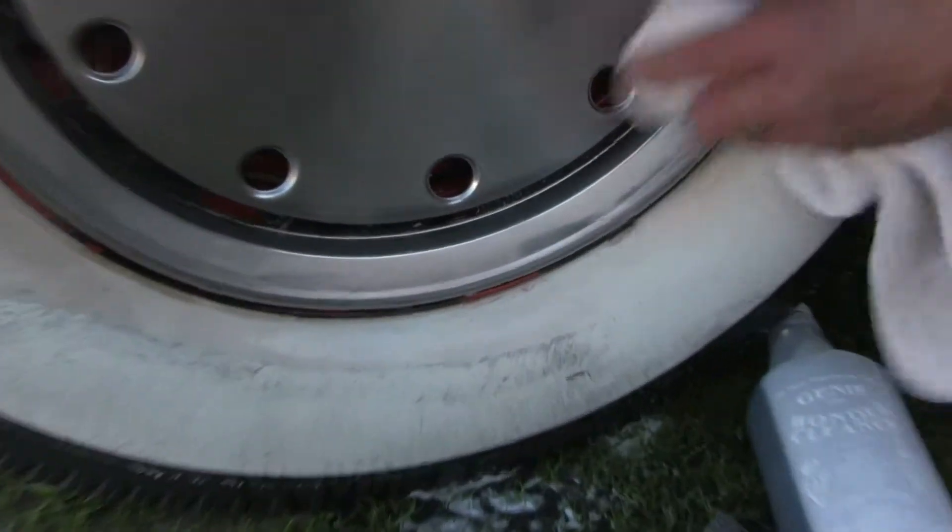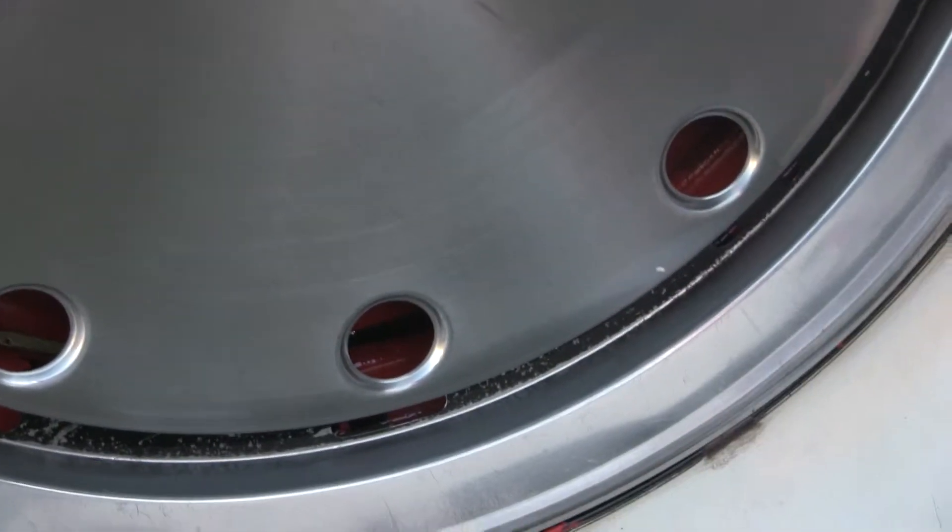Let me see if I can zoom in here to show you actually the detail of the work. Because he did a really beautiful job using the Genie 1 cleaner.